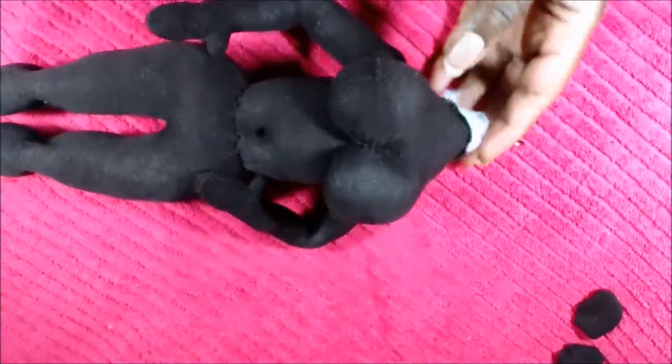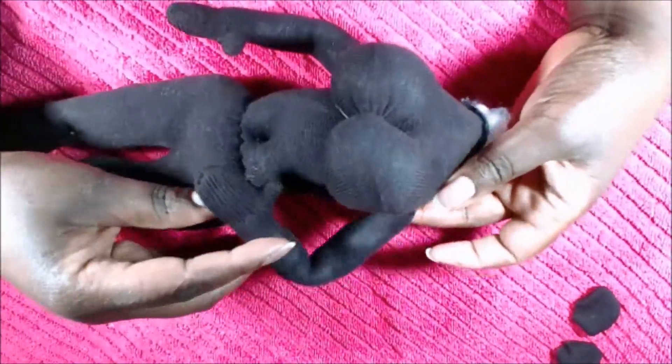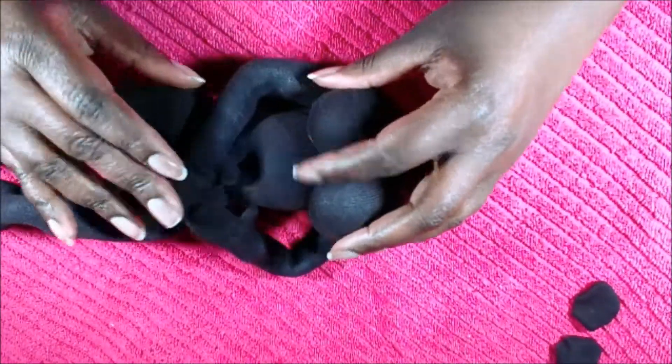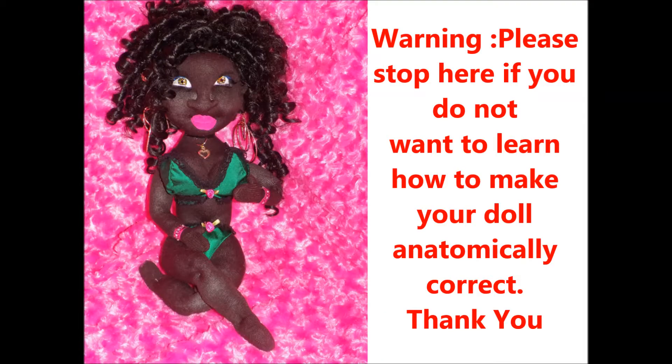We have now successfully attached the arms to Josephine, our sock doll. For those of you who are not interested in making your doll anatomically correct, please exit the video now. Thank you so much for watching. And now we're going to move ahead.